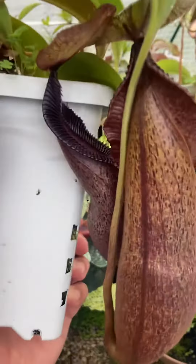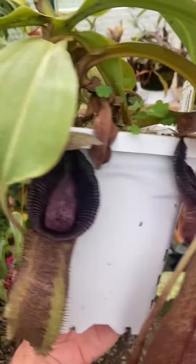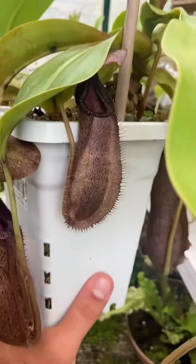It's got some basal growth. Here are the basal pitchers — this is a basal pitcher right here. I chopped one of the basals recently and I'm in the process of rooting it.